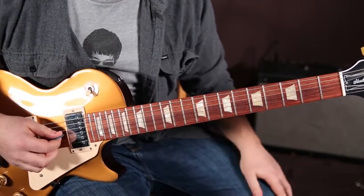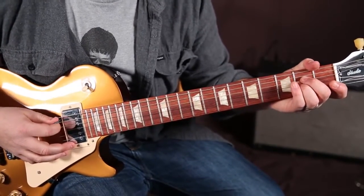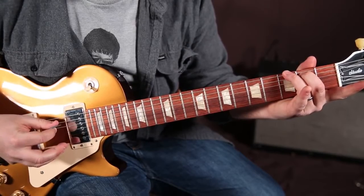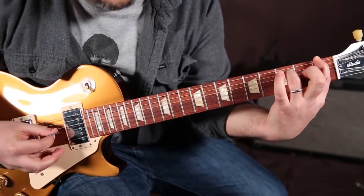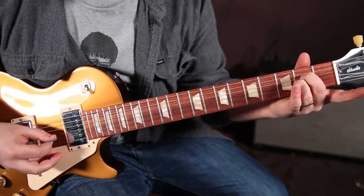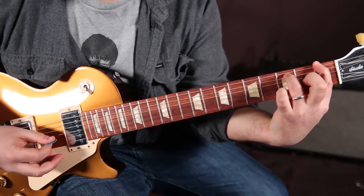You get this G string ringing out, and now I'm going to do it real slow for you. Back to the G. So it's: the A minor shape, open G, the G chord, F power chord, back to the G.